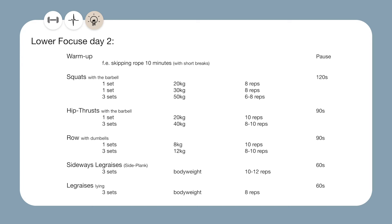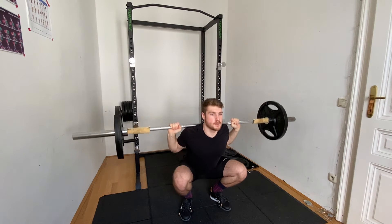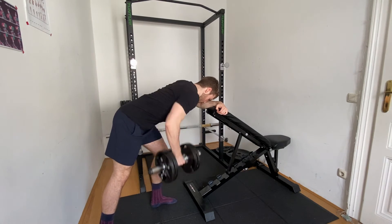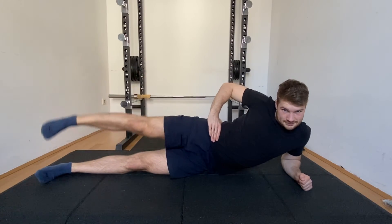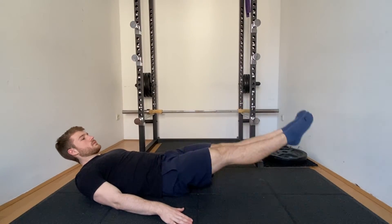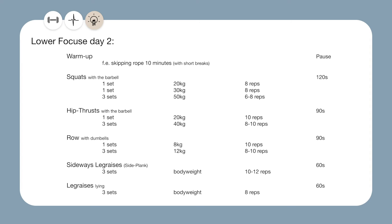On day 2 we got a warm up, barbell back squats, hip thrusts once again, then rowing with dumbbells, and afterwards side leg raises and then leg raises. Again we start with two lower body exercises and now we have the upper body pulling movement. Side plank leg raises are once again a booty exercise but this time it's not for the gluteus maximus — this time it's for the glute medius. The core exercises are just the same as we had before in the upper body focused workout routine.